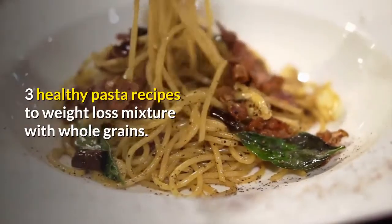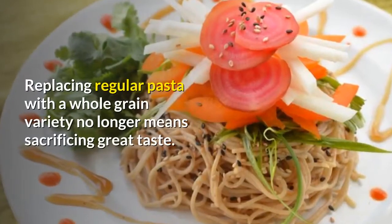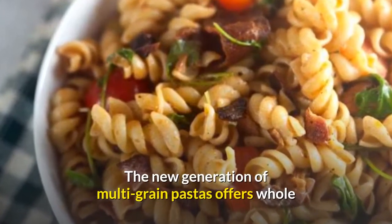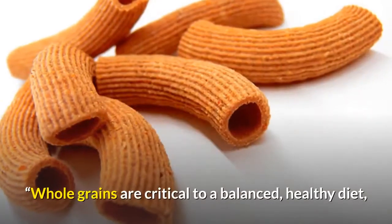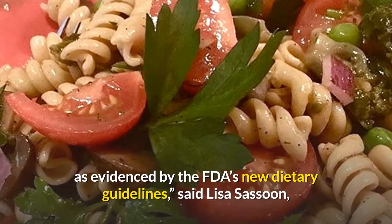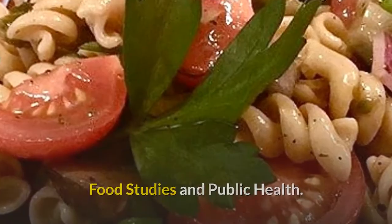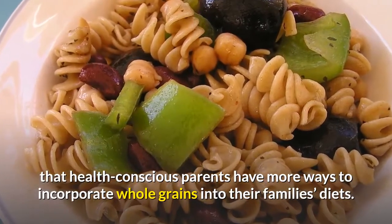Three healthy pasta recipes for weight loss with whole grains. Say goodbye to grit. Replacing regular pasta with a whole grain variety no longer means sacrificing great taste. The new generation of multi-grain pastas offers whole grain nutrition with delicious taste and texture. Whole grains are critical to a balanced, healthy diet, as evidenced by the FDA's new dietary guidelines, said Lisa Sassoon, a clinical assistant professor at New York University's Department of Nutrition, Food Studies and Public Health. The good news is that health-conscious parents have more ways to incorporate whole grains into their family's diets.